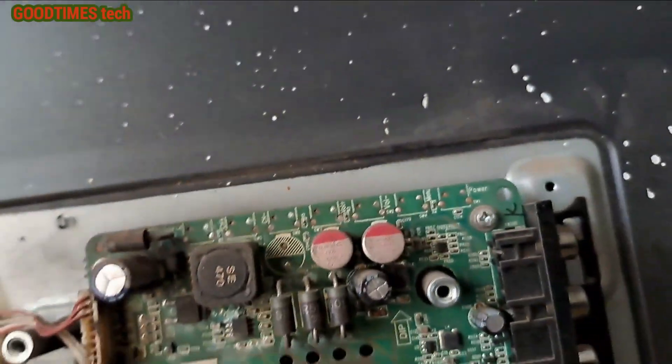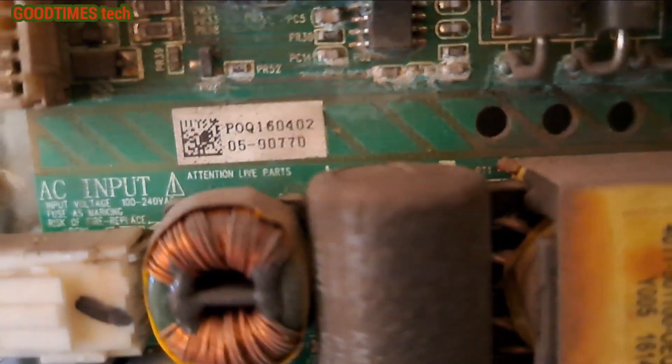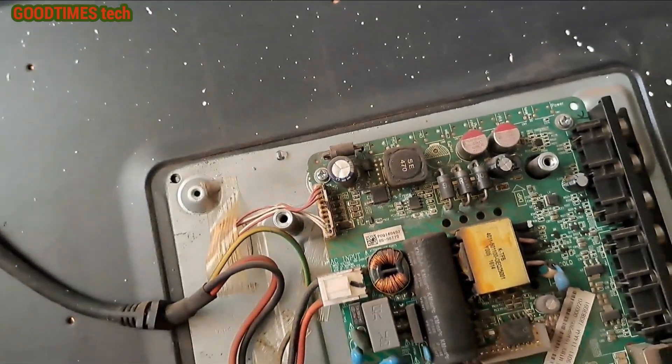As you can see, the main filter capacitor is bulged here. So if we replace that one, I think it should be okay. So let's do that.